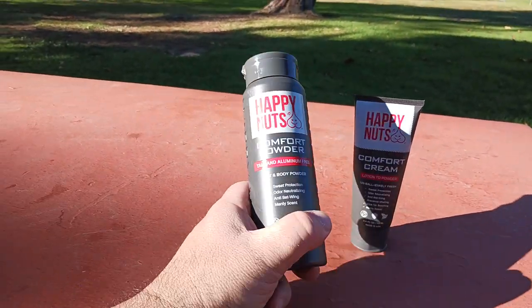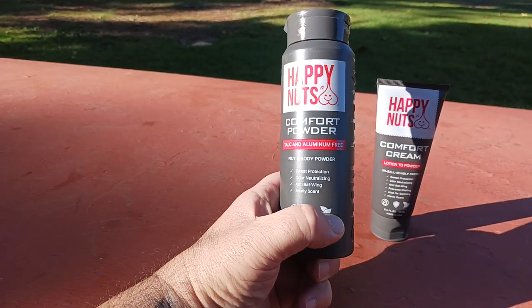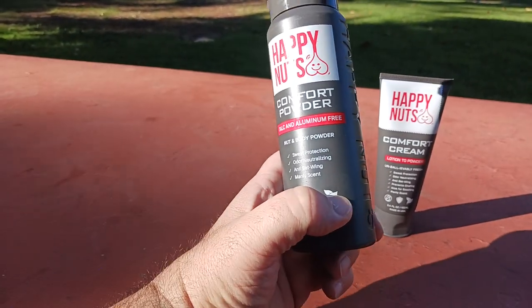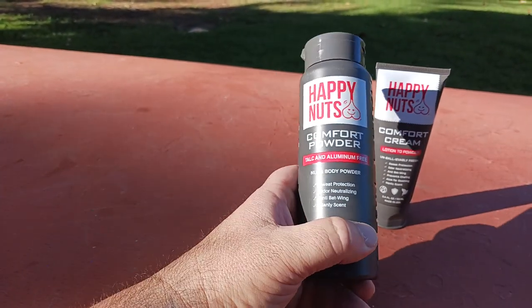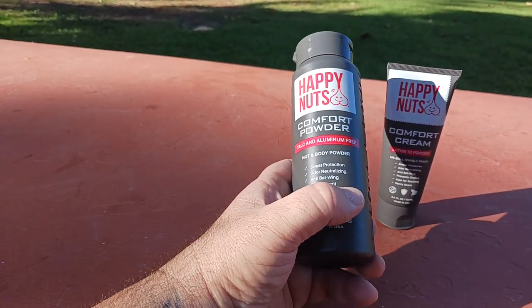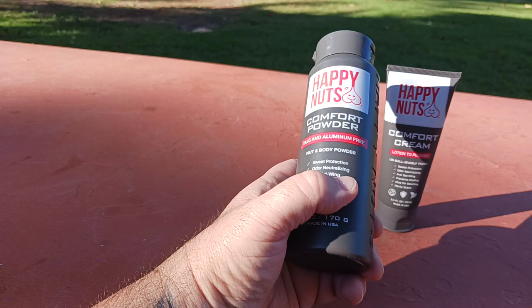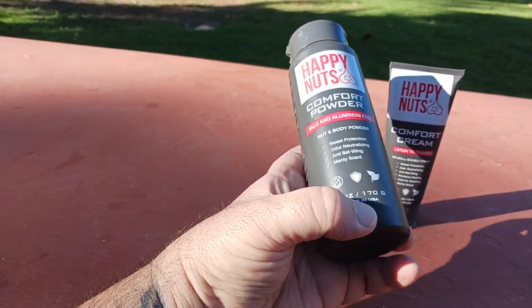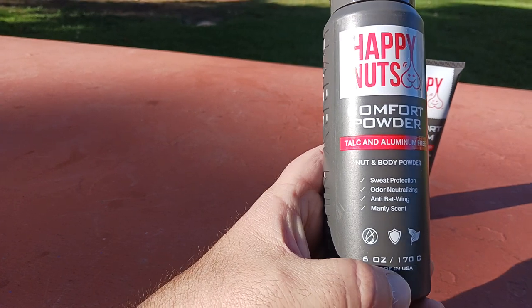Let's talk about the comfort powder first. The way I would use this is inside my boxer briefs, shorts, tighty-whities, whatever. I would lay down just a little bit in there, sprinkle it in, and then also put some on my hand and rub it around my junk. If I wanted to protect my armpits, I would probably do that too and put it there.